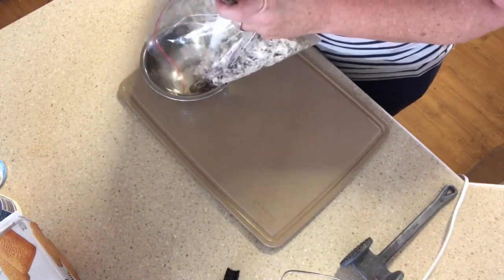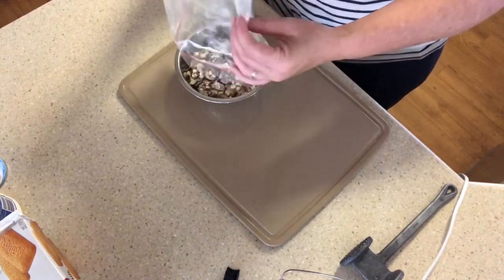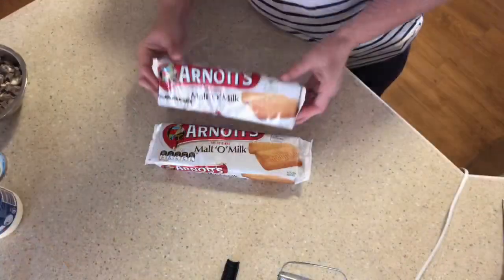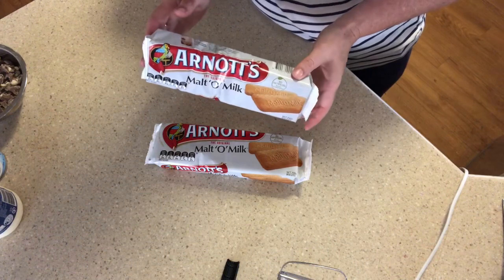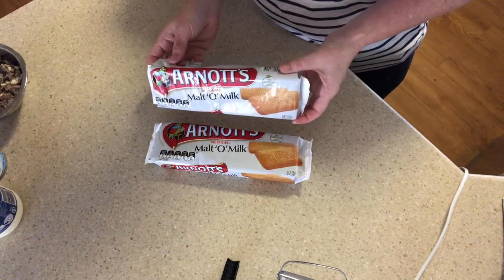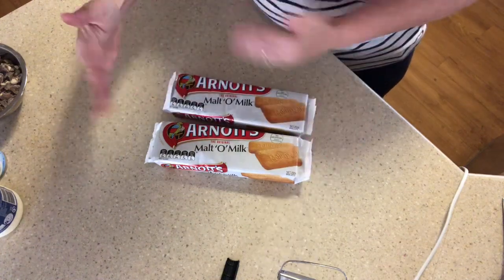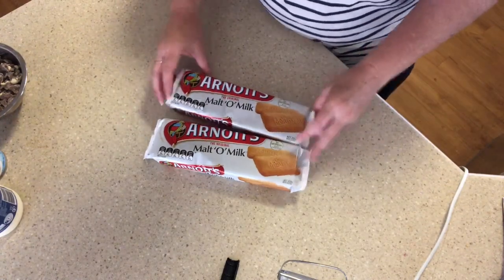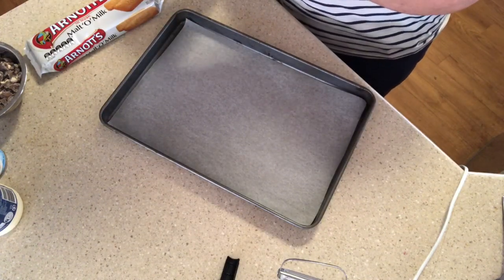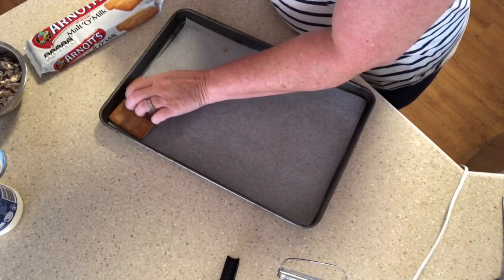We'll put those back in the bowl — there we go, Maltesers ready for going in the slice. Now we are going to prepare the biscuits in the pan. You can choose what size pan you want — we use a long thinner pan so the ice cream is a bit thinner and goes further, or if you want a nice thick ice cream sandwich use a smaller square pan or plastic container, as long as it can go in the freezer. I've put baking paper in the bottom — it generally doesn't stick. Start lining your pan with your biscuits.